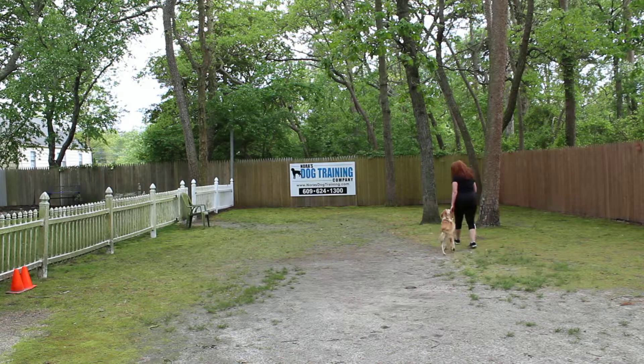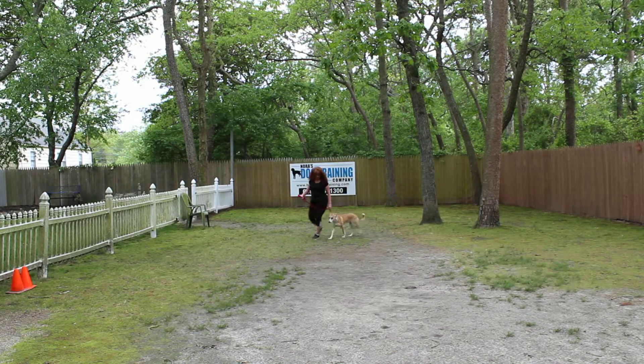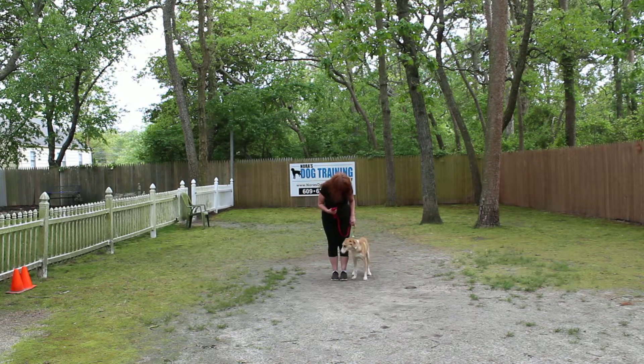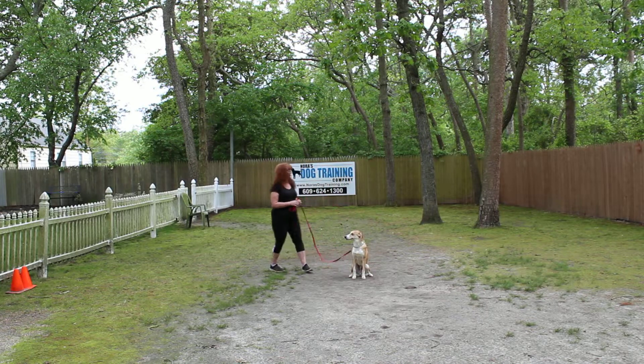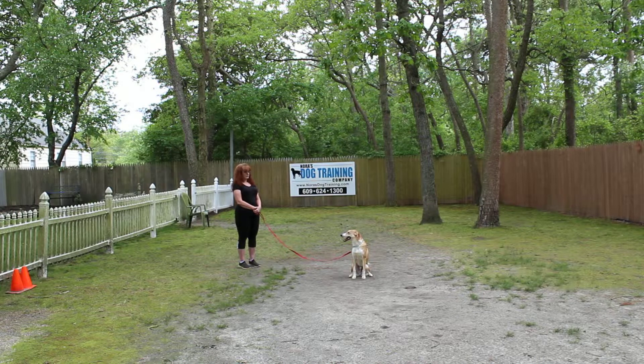We've just done several videos in a row, so you can tell that Jake is sniffing some of the other dogs that Brandy's just been working with — a little distracted by their smell. If you heard Brandy say 'no, head up' — when you control his head, you control Jake. You don't want him sniffing and smelling. It's one thing if you're taking him for a walk and he's trying to find a spot to go potty, but it's another thing if you're trying to heel with him. Sniffing is a distraction; Brandy calls him out of that.